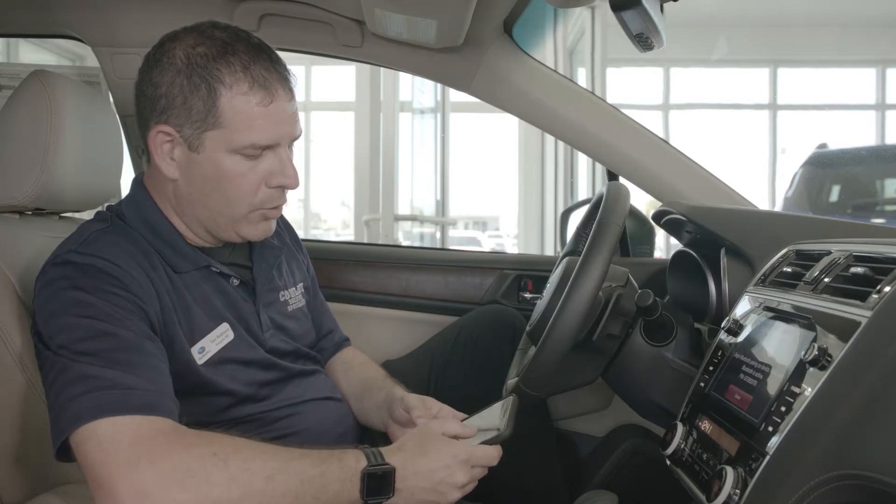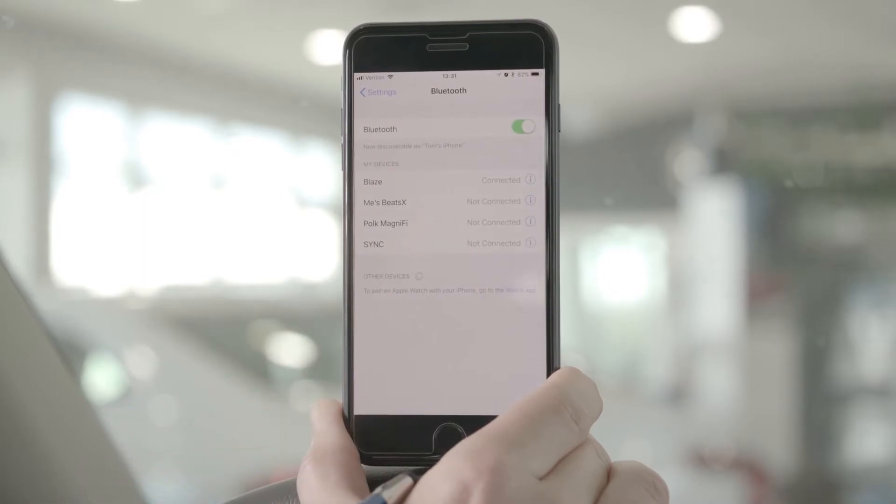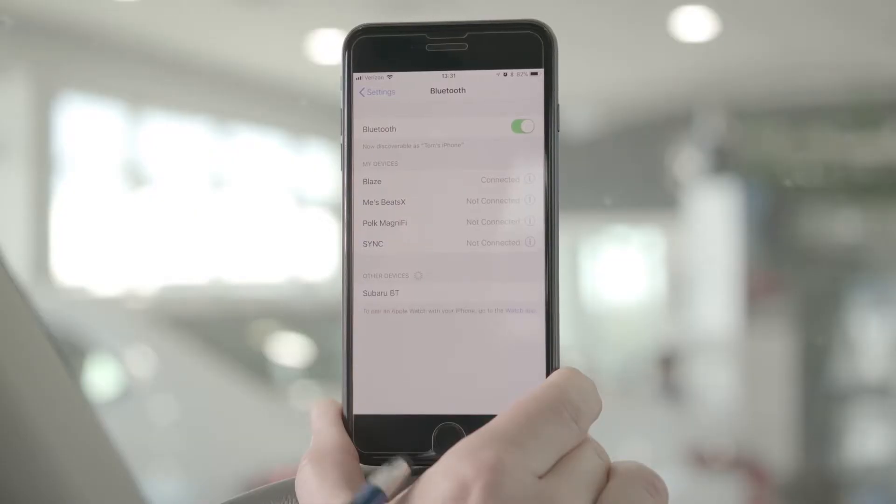From there, you will go to Settings on your phone, go to Bluetooth, and the phone will start to discover active Bluetooth devices. From that point, you're going to want to press Subaru BT.